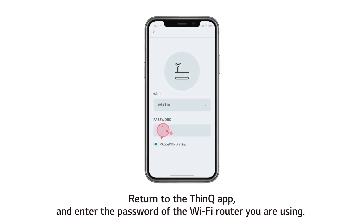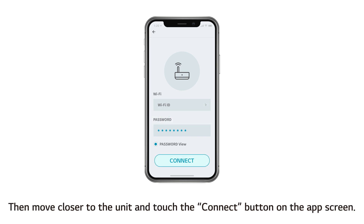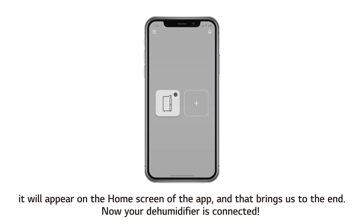Return to the ThinQ app and enter the password of the Wi-Fi router you are using. Please note the 5 GHz Wi-Fi frequency band is not supported. Then move closer to the unit and touch the Connect button on the app screen. When the product is connected, it will appear on the home screen of the app. And that brings us to the end. Now your dehumidifier is connected.